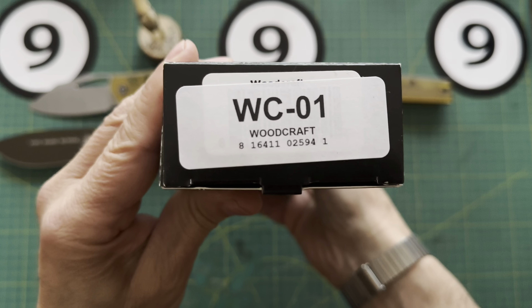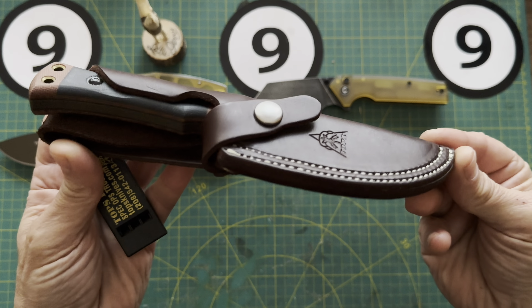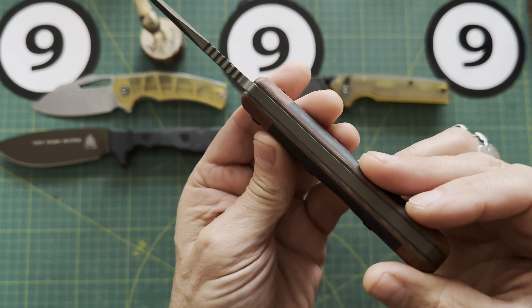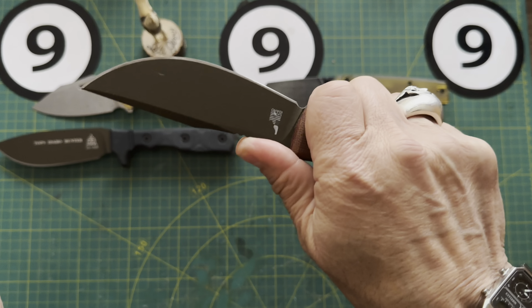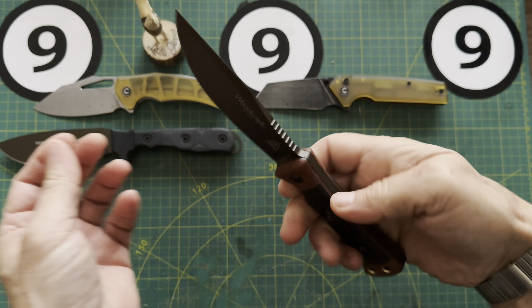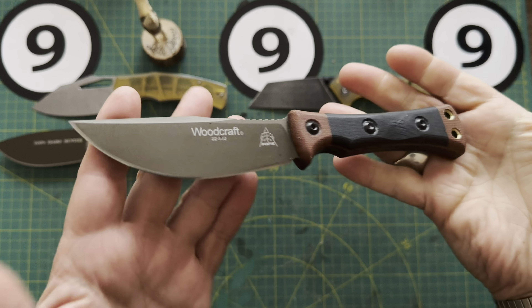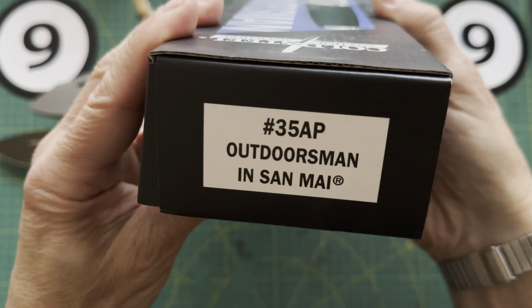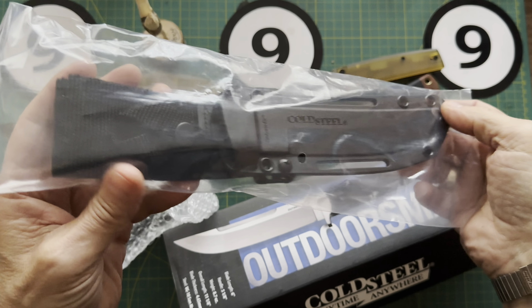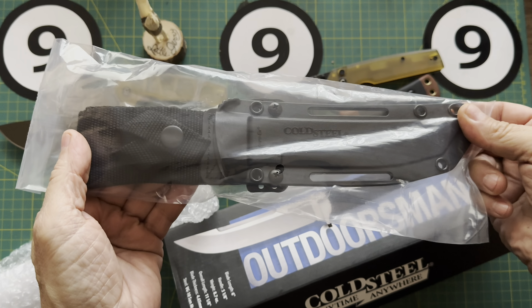What do you think of that one? I like it too. Here's the next knife — it's the Idaho Hunter Midnight Bronze. I think I've never seen this knife before. We've got Kydex and the belt loop and a whistle. Strong, very strong. There's the Idaho Hunter. Wow, pretty cool. Pretty thick on the stock — pretty sure it's 1095 steel.